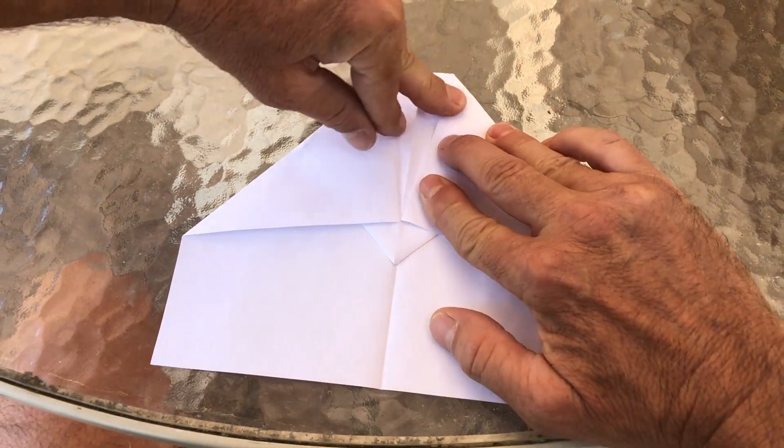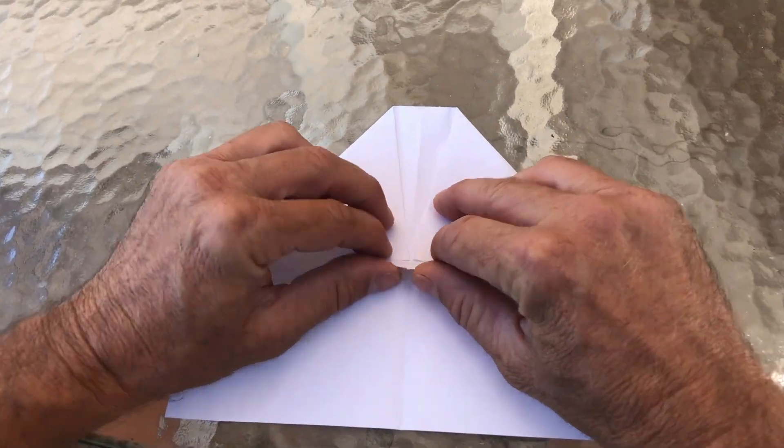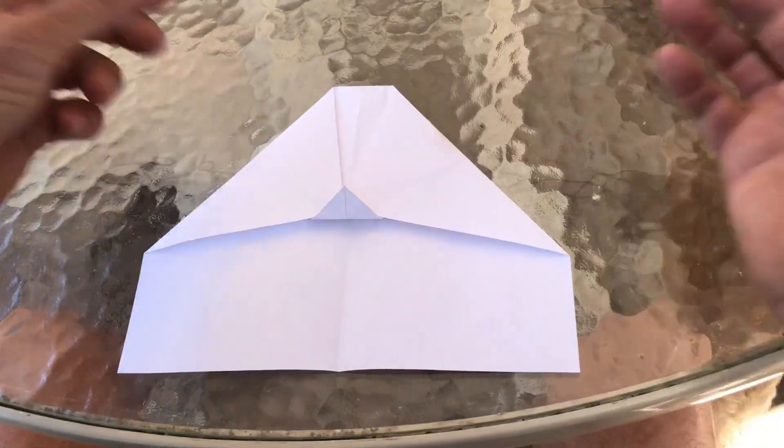Nice, good crease. We're gonna take this little triangle right here and flip it over. Now it should look something like this.